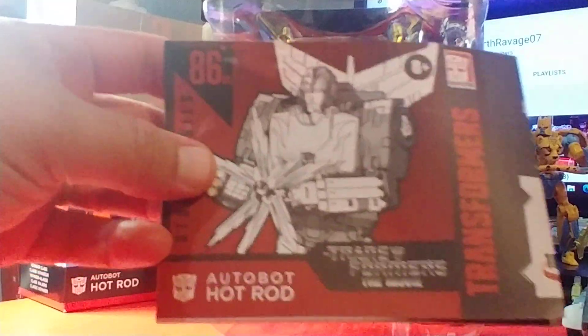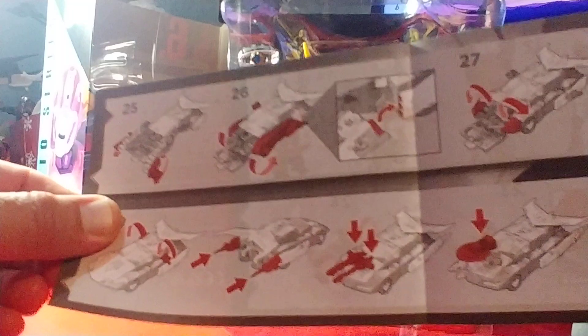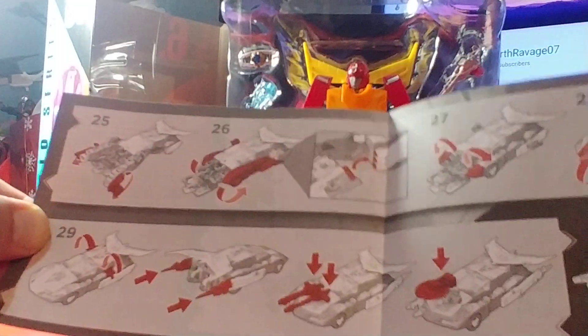Here is Hot Rod with his instruction manual — red and black is the order of the day. I'm just amazed by how many steps he goes through: there's 24 on one side, number 25, and 29 all together it looks like. Then it's got some other configurations for the weapons and the flames and all the little accessories — goes through that pretty thoroughly. There's your main ones right there: the matrix and the little comic blast. His case mate is Scourge 05.